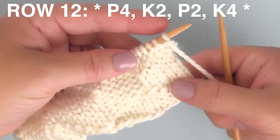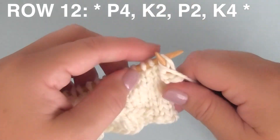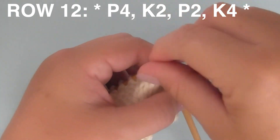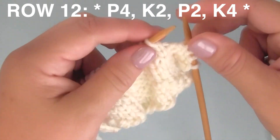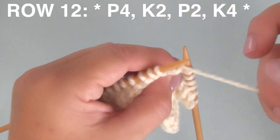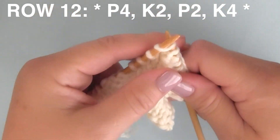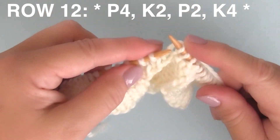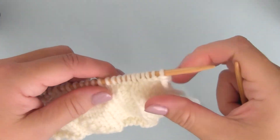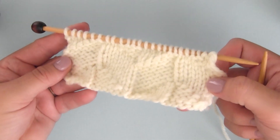Row twelve. Again, we're beginning with purling, so yarn's in the front. Purling four stitches, then K2 — knitting twice. Bring the yarn to the front for two purl stitches, then K4, four knit stitches. We are in the home stretch now — the design is definitely emerging. Those chevron shapes, those diagonals, the parallelograms — all kinds of awesome geometry going on here.